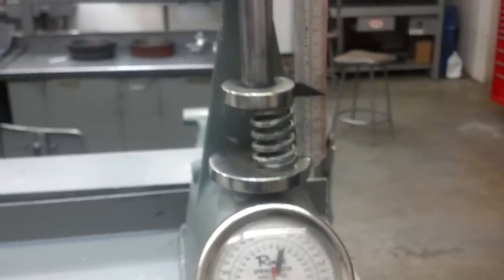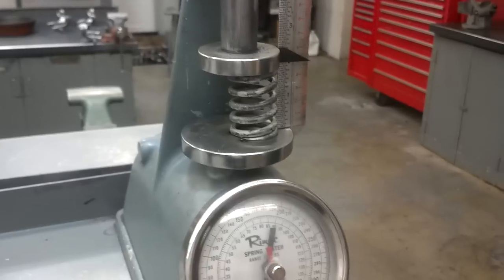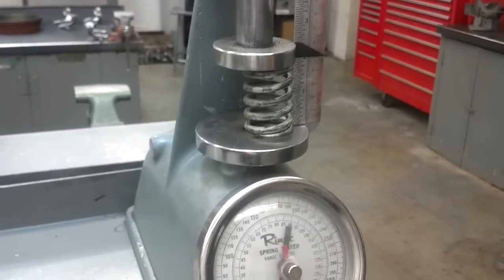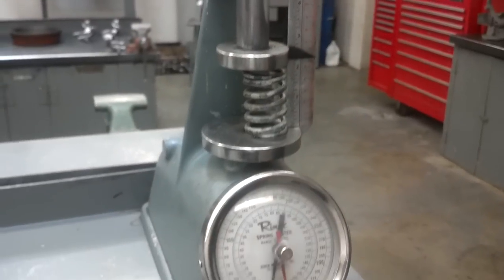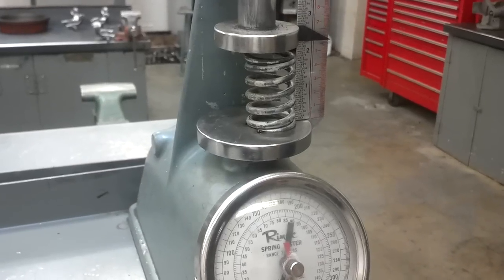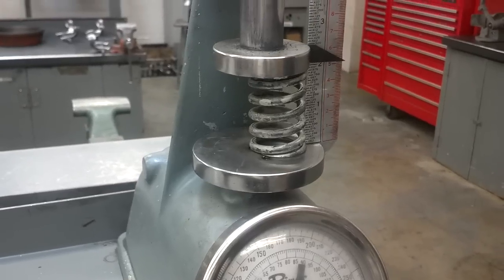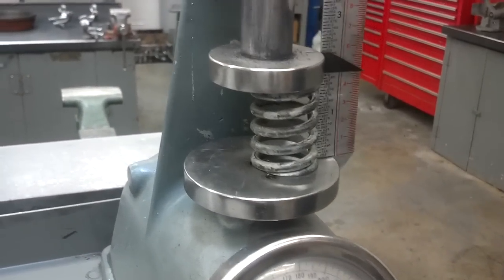That's important because valve springs come in different heights, and sometimes you get a valve spring that fits but is the wrong height, and therefore it has the wrong pressure on the valve. Now, while we're here, this will also allow us to measure the valve spring pressure. To do this, we measure the valve installed height, and so we bring it down to the height that it's specified at in the specifications.